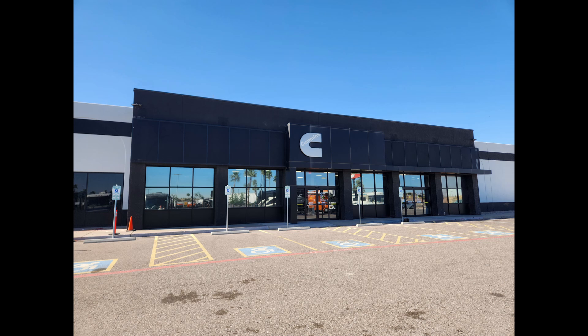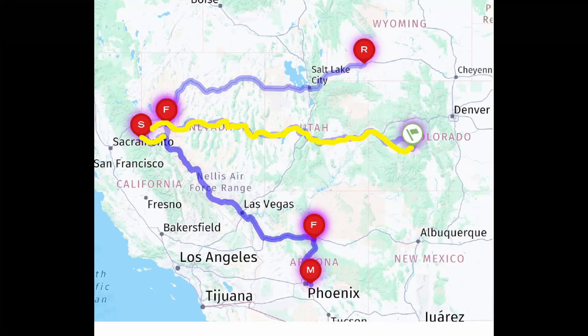On the drive, I definitely saw a difference in performance climbing into the mountains. The lowest speed I got to while climbing was about 50 miles an hour, and I do tow a Jeep Cherokee. Last year with the 380, I was going down to about 35 miles an hour on those same climbs — so there's definitely a notable increase.